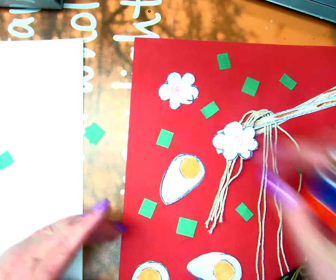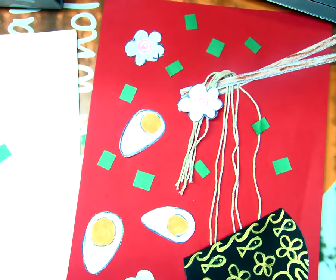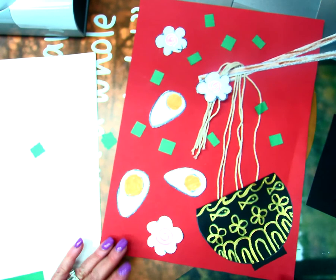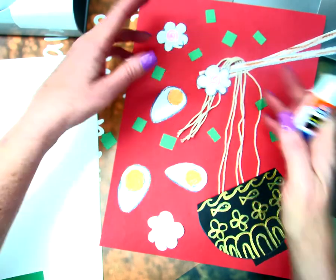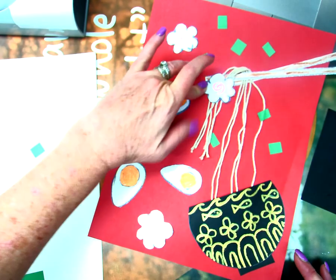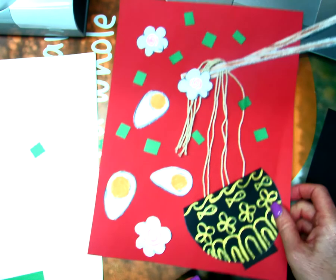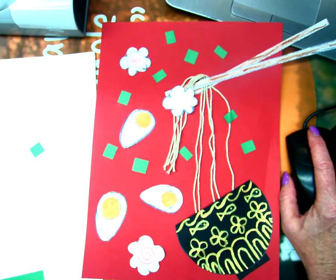Put however many you want on there, and there you go — there is the ramen noodle bowl! That's a fun one. I hope you enjoyed this project. I love making stuff like this — I love taking things that don't normally seem right, like the string. The string's not really noodles, we know that, but today they're noodles! Remember to take a picture of it and send it to me, and we'll talk again next week. Bye!